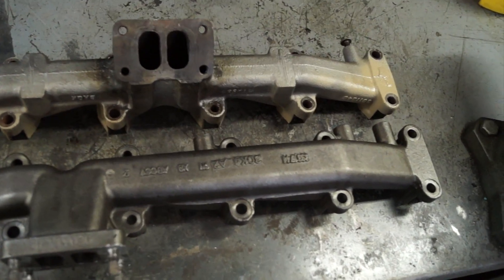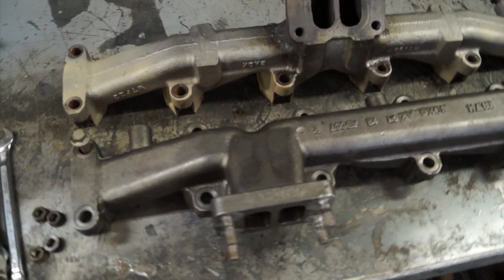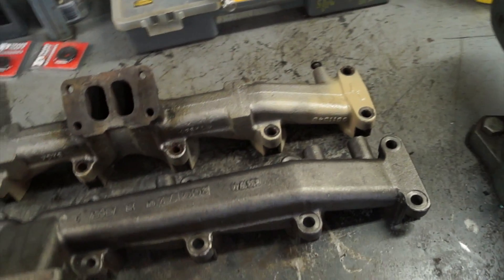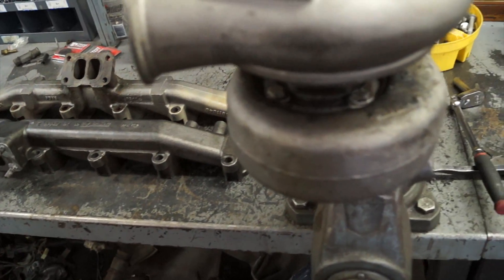This one, from some of the other conversion companies, is actually called a conversion-friendly manifold. It does actually help a little bit in certain applications. Now, if you're going to do this, there are a couple things you have to do to your turbo.